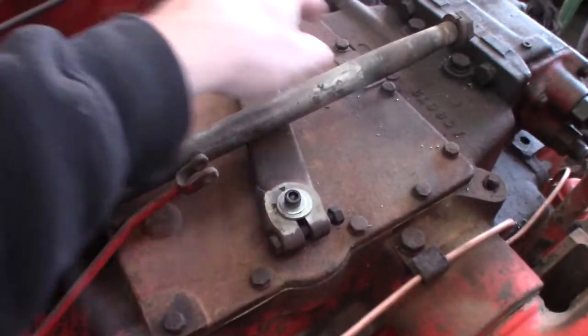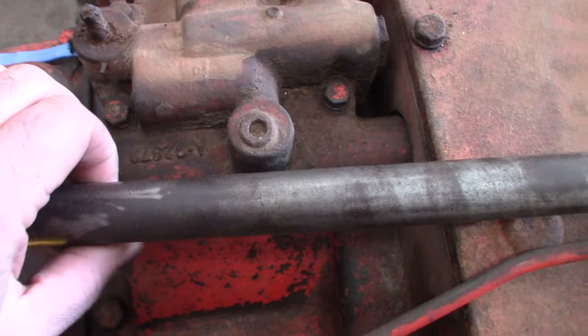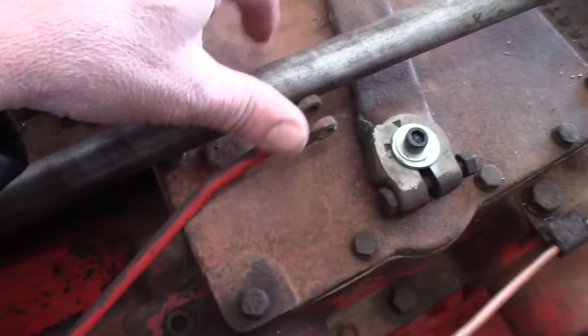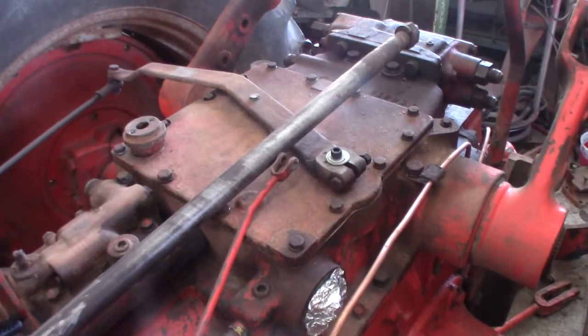Hey guys, welcome back to the channel. Finally got a chance to get back out to the barn today. I really wish I could work on the 830 today, but I really can't. But I do have a video I want to show you. It's right over here — it's just the stuff that goes in under this cover, and I since put this valve on. This valve gets operated by the mechanism in there, so I'm going to go ahead and show you guys how we put that back together.